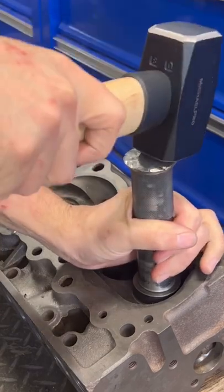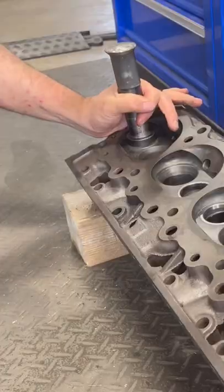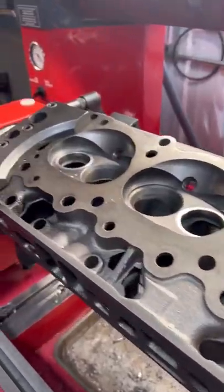I know what you're going to say — I need to grind the mushroom off the top of that driver. And for sure, I'm definitely going to think about doing that because I want to stay safe, but for now I'm going to machine these valve seats.